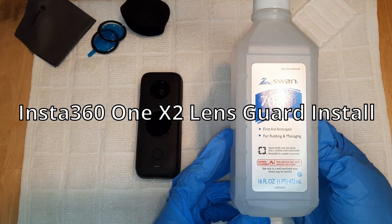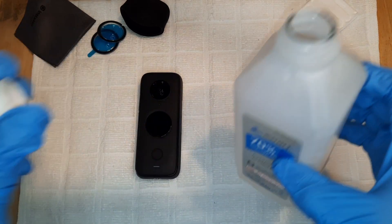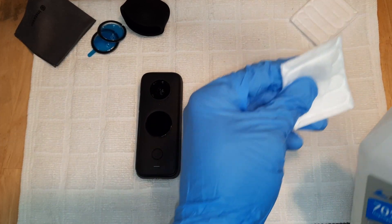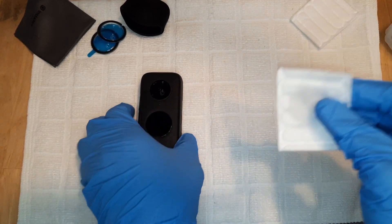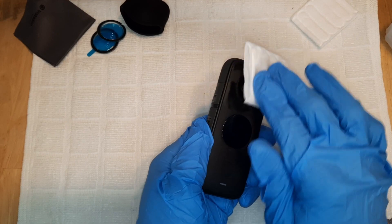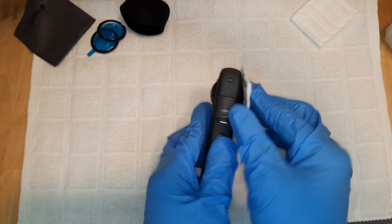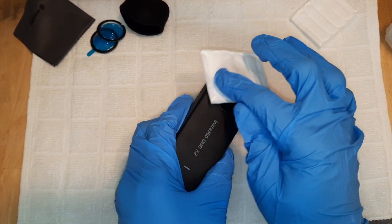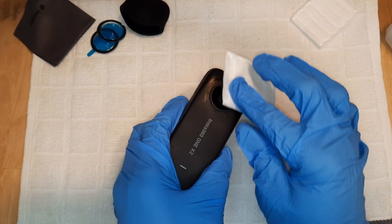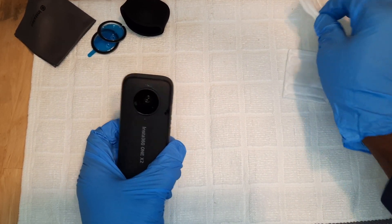Before we begin I'm just gonna wipe the camera down with some alcohol just to make sure I remove any residue that might be on the camera right now that might hinder the adhesive that has to hold the lens guard, so I'm just gonna give it a proper wipe. I'm using 70% alcohol — you could use whichever alcohol you have, or if you have another solution that is good for this kind of thing.